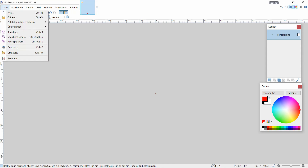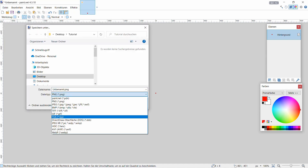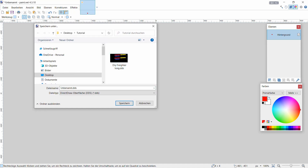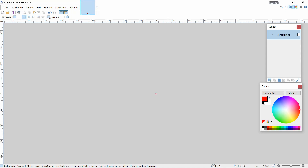Jetzt gehen wir hin, auf Speichern unter, egal - Direct Throw DDS. Das kommt jetzt in den Ordner rein. Hier ist ja der Trailer, den ihr gerade gesehen habt - da brauche ich jetzt nicht drauf einzugehen. Wir gehen ja heute nur auf die Anbauteile ein. Ich benenne das dann 'rot', damit wir Bescheid wissen was das ist, und speichern das ab.